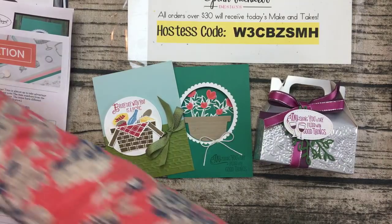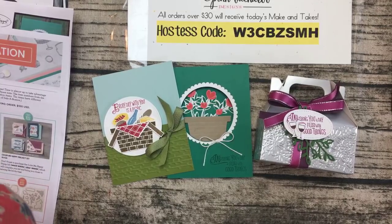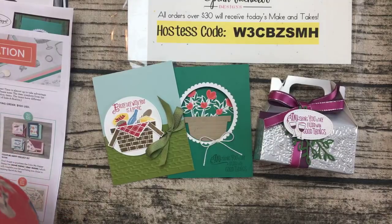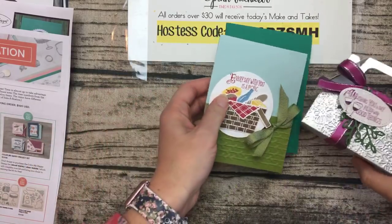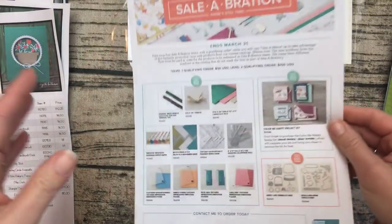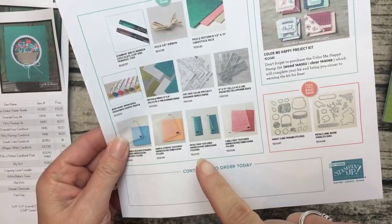Good morning Lisa and Lisa — hello ladies, thanks for joining me early this morning. It looks a little unfocused on my screen, hopefully that will fix itself. Anyway, let me get started. The big news in the Stamping Up world this week are the new celebration items to finish the last two weeks of celebration.